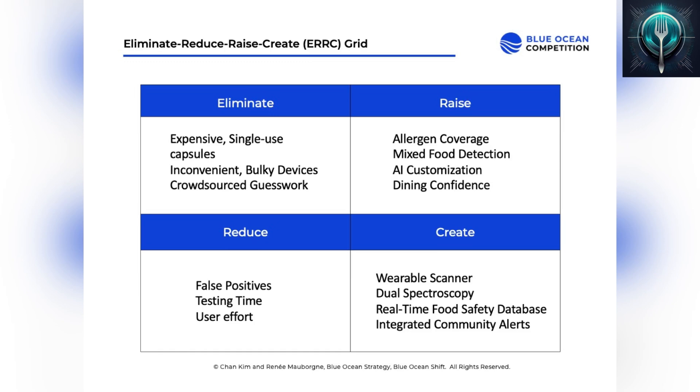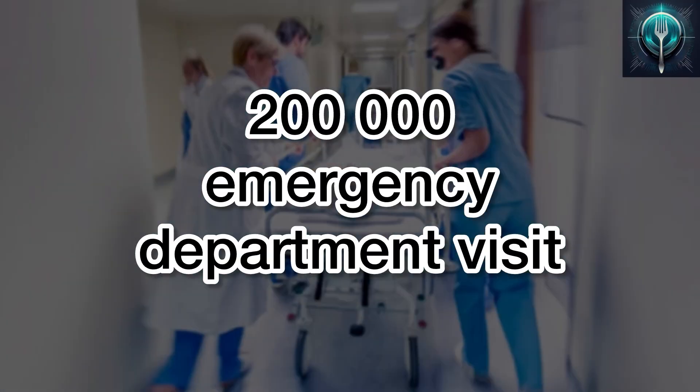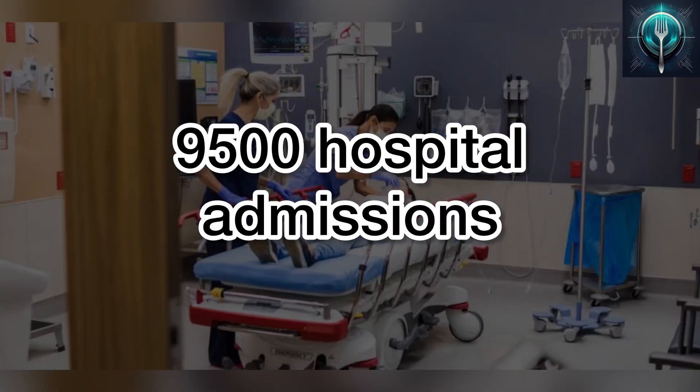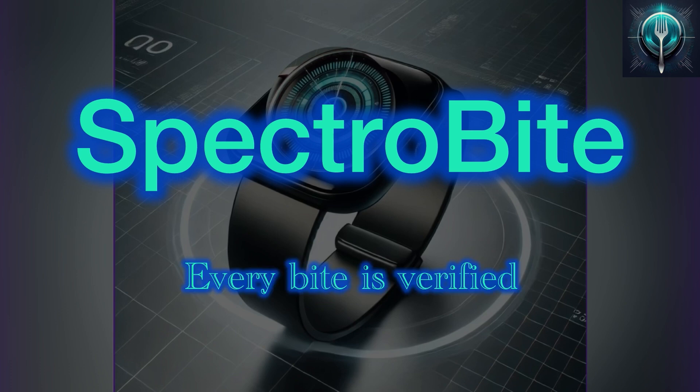And we create something entirely new — a stylish, non-invasive wearable with dual spectroscopy, real-time safety alerts, and AI that learns and adapts. Each year, food allergies lead to approximately 200,000 emergency department visits and 9,500 hospital admissions in just the United States. With SpectraByte, you can confidently enjoy your meals, knowing that every bite is verified.